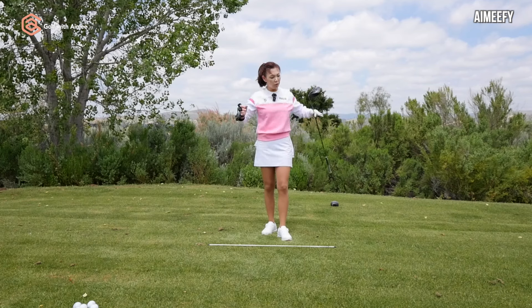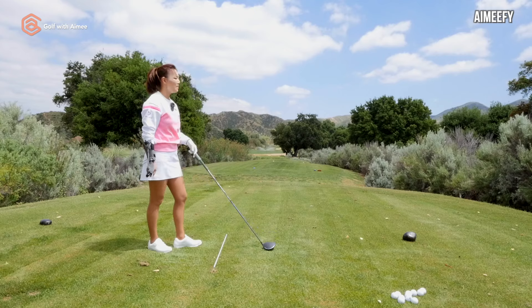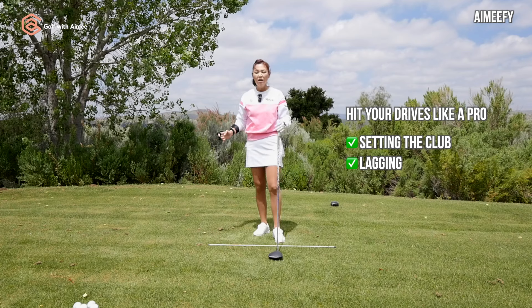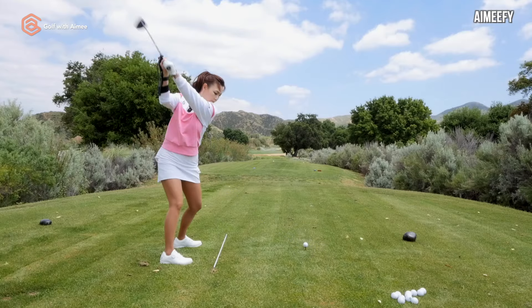Once you get used to it, you can gradually get your speed back up to 100%. You will be amazed at what set feels like, and that lag is going to give you great compression. It's really hard to explain what setting and lag feels like, but with a tool like this, you can just experience it firsthand.